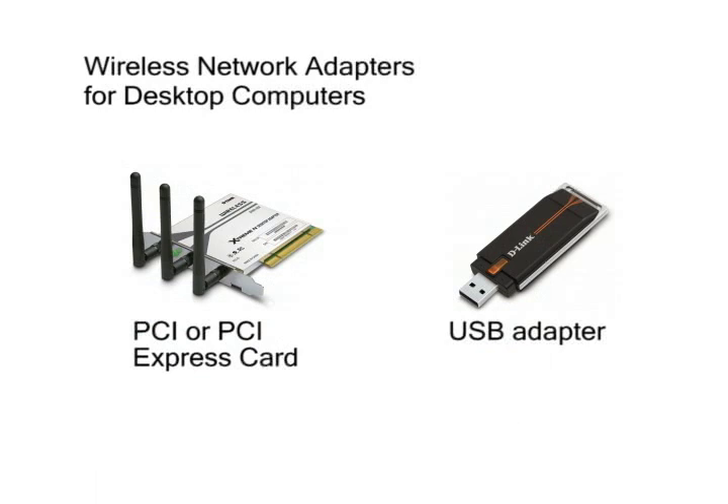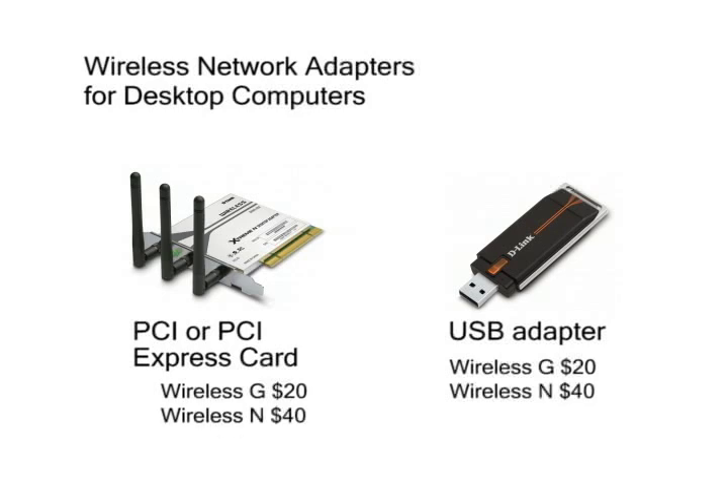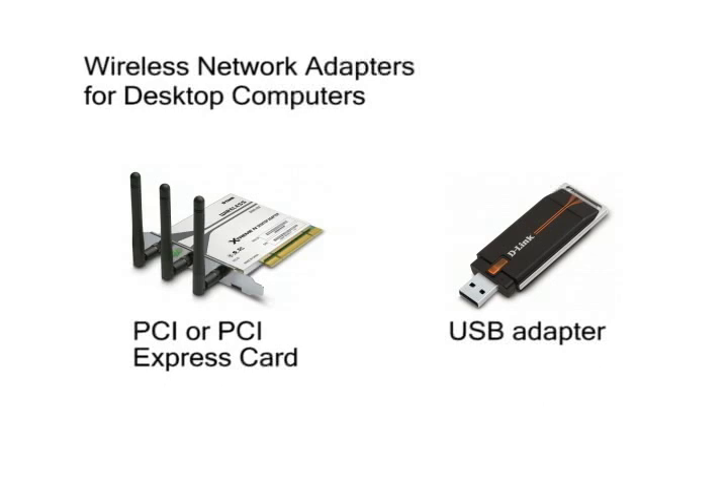USB and PCI card wireless adapters start at around $20 for Wireless-G, and Wireless-N adapters start at around $40. PCI wireless cards will usually have better signal reception than USB wireless adapters. Depending on how far away the computer is from the router, and whether you choose to use the G or N standard, this may not make a difference, but it is something you need to be aware of.